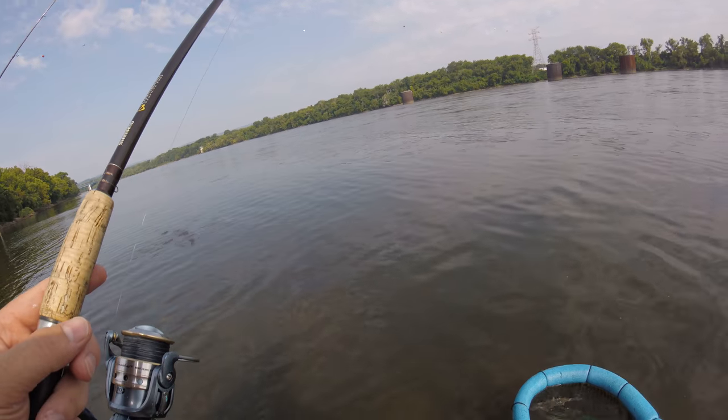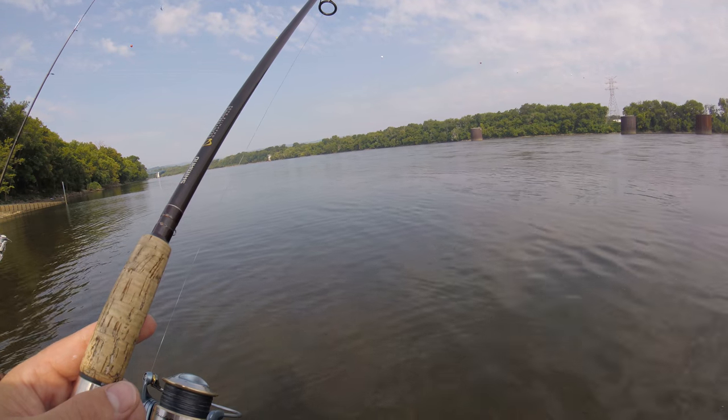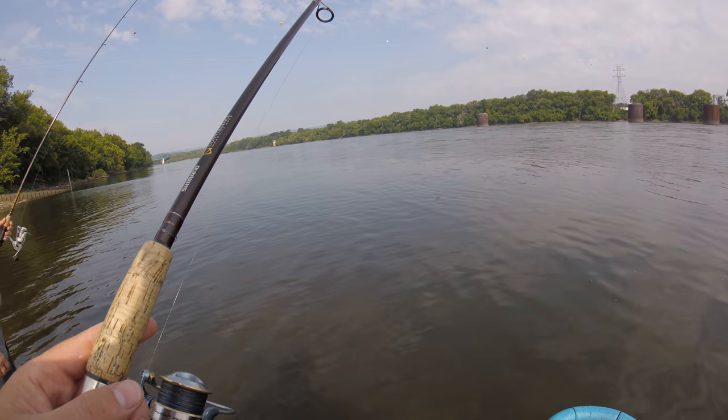Right off the bat I've got a big gizzard in there — looks like he's dead, which sucks because I definitely wanted to use a big gizzard. But I've still got four in there that look real good.